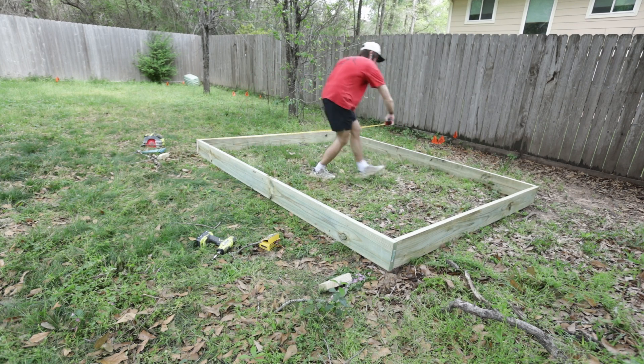Welcome to the inside of the office. Now that it's pretty much done — always 99% done — we have the walls, we've got the desk, we've got the computer, we've got the chair, we've got the ceiling, and we've got the AC. How about that?